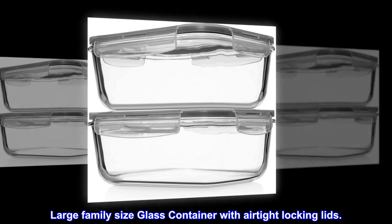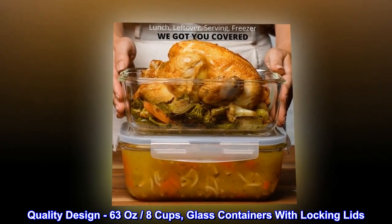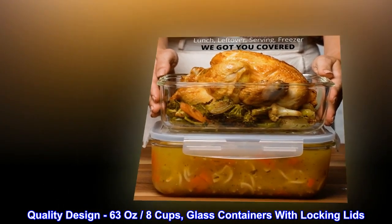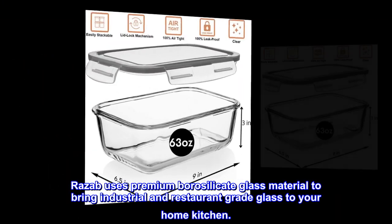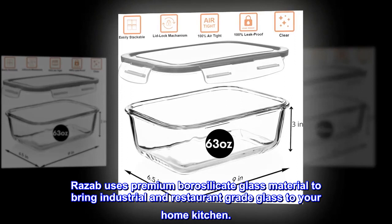Large family-size glass container with airtight locking lids. Quality design, 63 ounces, 8 cups, glass containers with locking lids. Razib uses premium borosilicate glass material to bring industrial and restaurant-grade glass to your home kitchen.